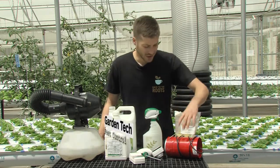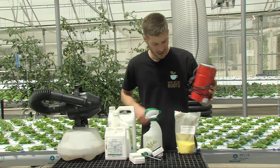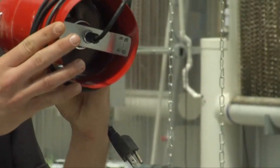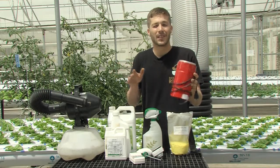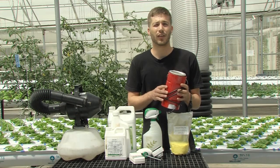The first one is a sulfur burner. Sulfur is one of the oldest fungicides used in horticulture. Here we have a bag of elemental sulfur and this has a simple heating element at the bottom. You pour a little bit of sulfur in and it vaporizes the sulfur, spreading little sulfur particles all over the farm. This is really effective against powdery mildew and airborne fungus.